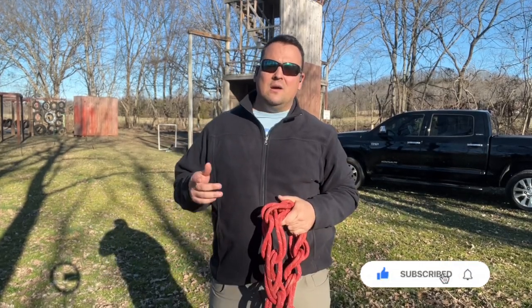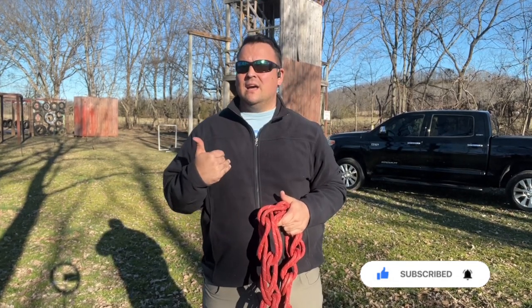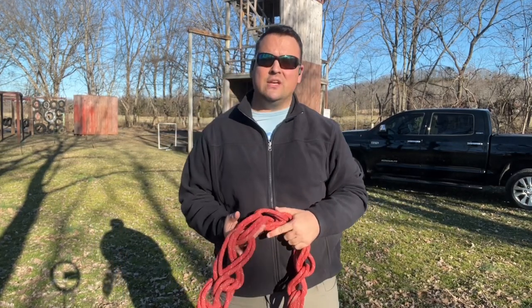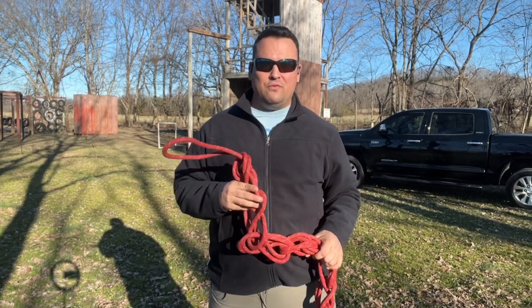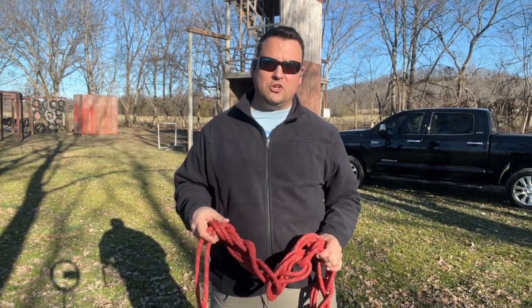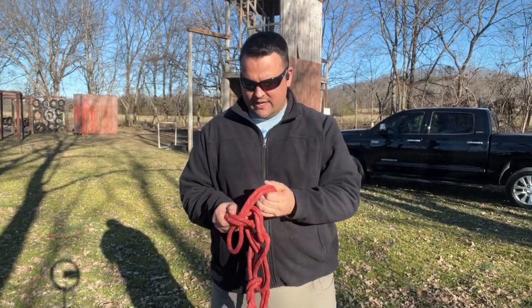Before I get too much into this, I'm going to cover a lot of knots. All of these knots are going to be available in a playlist on my channel. So if you need up close and personal with these knots, feel free to go ahead and watch those videos. I have with me right here 150 foot rope of PMI rescue rope, 11 and a half millimeter, currently daisy chain. So let's go ahead and get that daisy chain out.